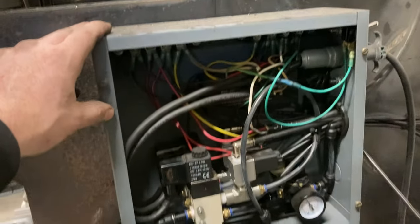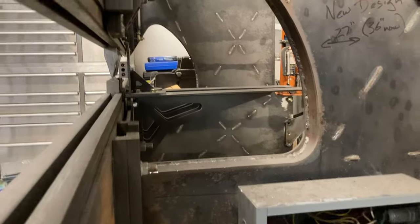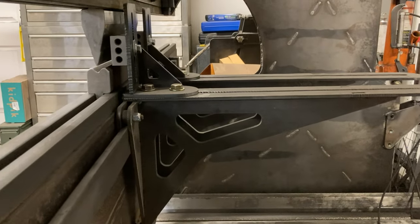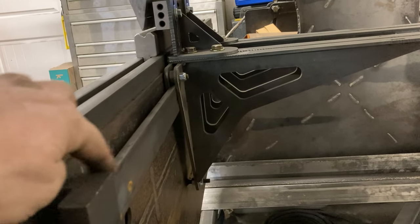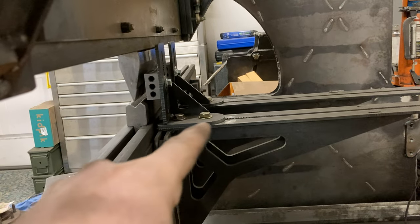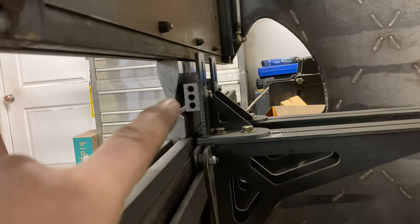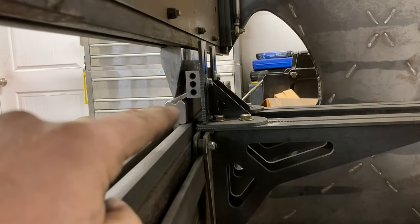I'll probably give a better explanation of all this when I rebuild it — some of this is going to change. You can see it's got a pretty good throat depth. I think this is 15 inches off the top of my head. And back here you can see the backstops. So the backstops can slide on this rail for different widths, and then this top piece right here clamps with those two bolts so you can slide it the depth here.